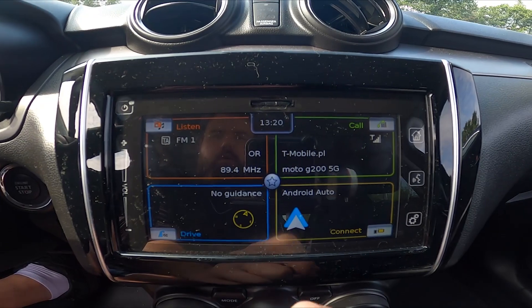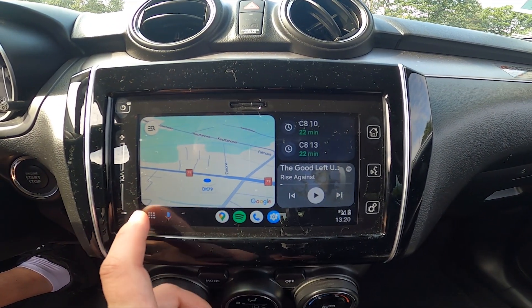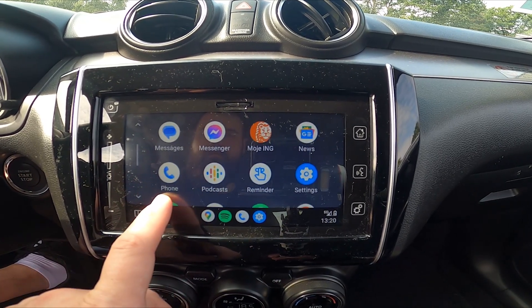Once plugged in, from the home page select Android Auto. To play music, go to the menu and play it from YouTube Music or Spotify.